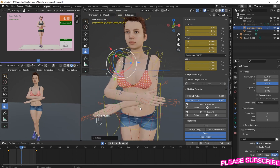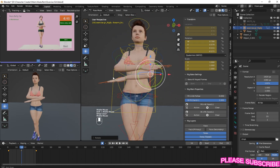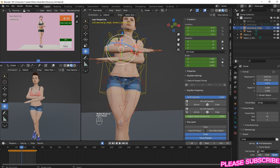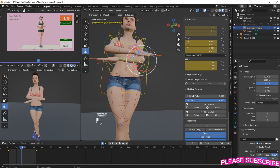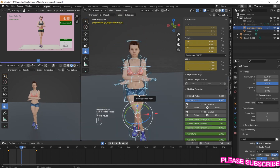You can also keep on changing the transformation orientation - sometimes it's difficult to move it there. Pause on local, then select everything and press I to insert keyframe again.